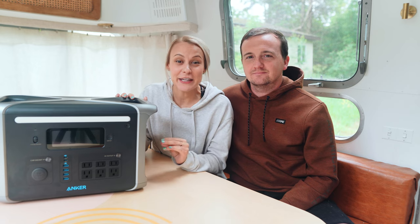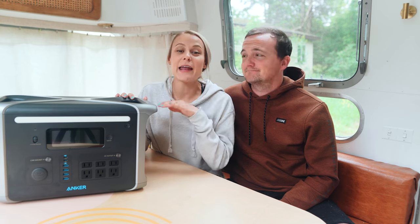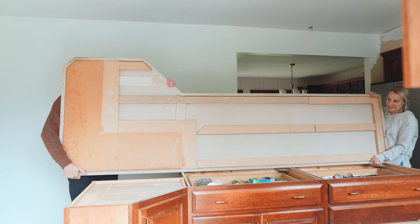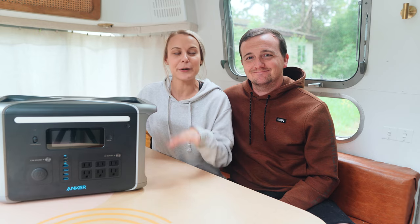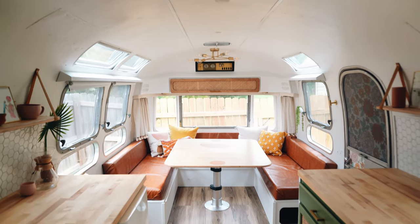If you guys have been following along with our Stately Tudor project, you know that right now we are working on our hardwood floors and we are in the process of ripping out our entire kitchen and moving it to the other side of our house. So we are going to be without a kitchen for a while. Luckily, we have our beautiful Airstream camper parked outside and we are going to be making most of our meals in this camper.